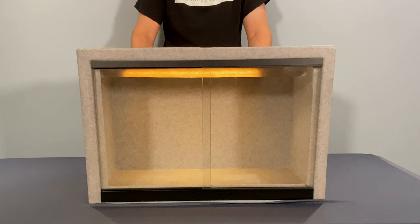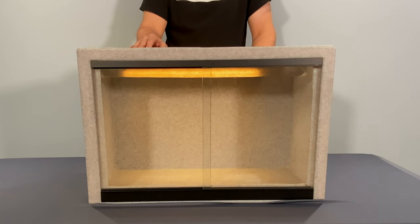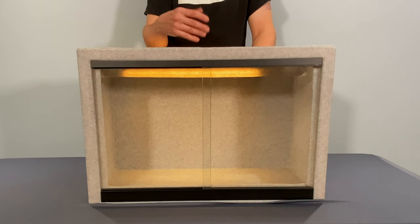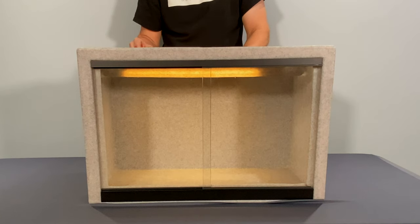Let me give you a little tour of the vision cage as it is. It's really a very simple system. The whole thing, as I said, is one-piece molded HDPE. There are no seams, no glue points, nothing that's going to break or leak. These things will last forever.